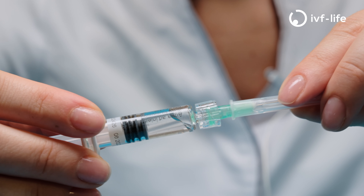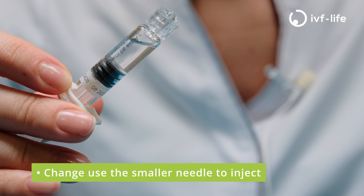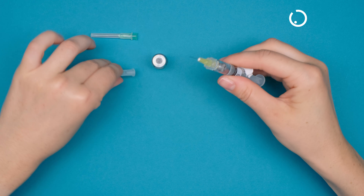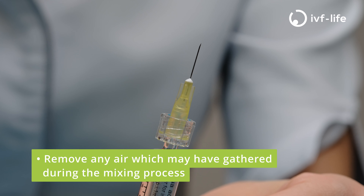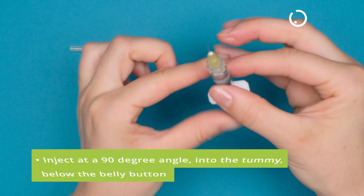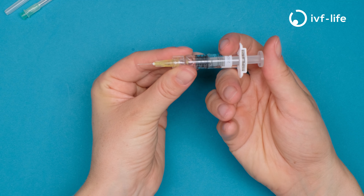Now we change needles. We will always inject with the smaller needle. Twist and remove the larger needle, then twist and connect the smaller needle. Be sure to remove any air which may have gathered when mixing and withdrawing — push slightly to make sure we get rid of all the air.